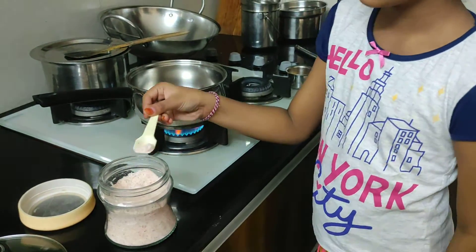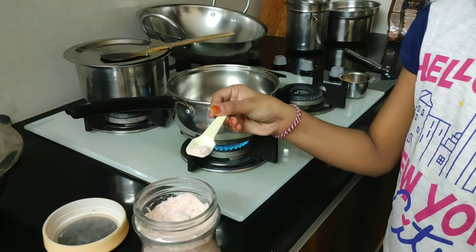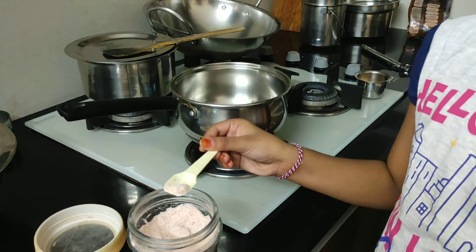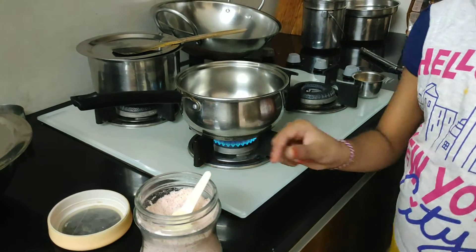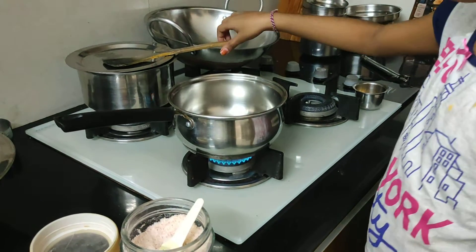Now I am going to add half a spoon of rock salt — it is called pink Himalayan salt. Let the salt heat. You have to roast it — roast the salt.